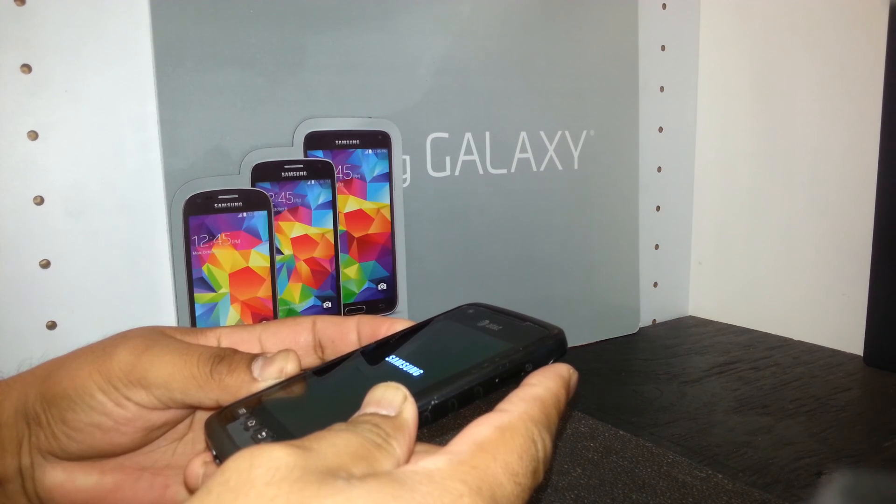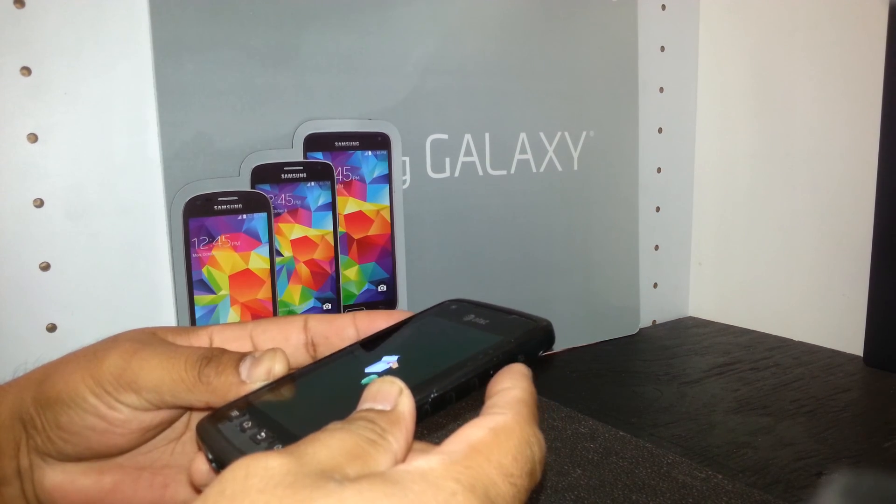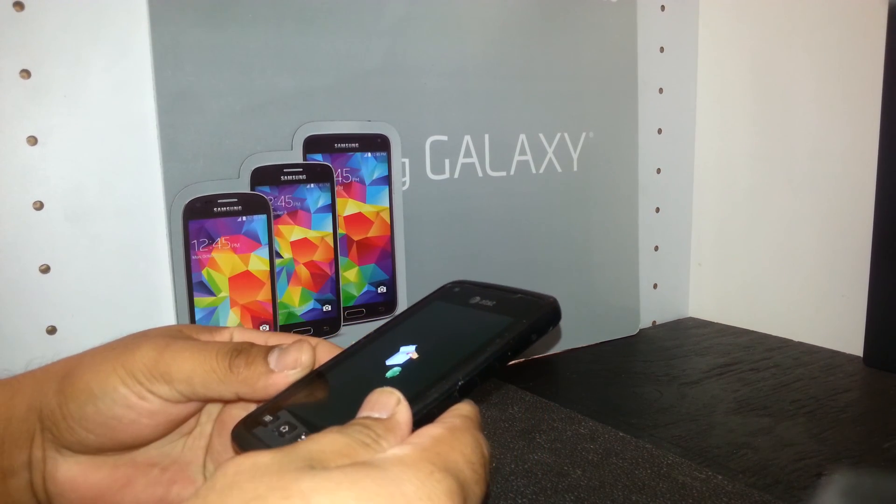Keep pressing volume up, and when you see the box with the Android logo on it, release the volume up. Keep holding — it takes five to eight seconds. Hold, hold, hold — there you go, release volume up.